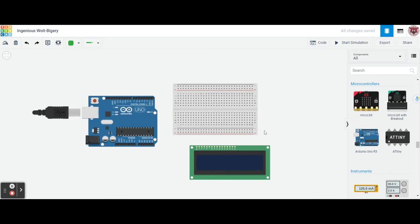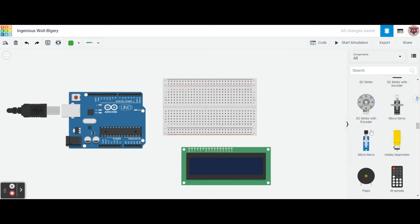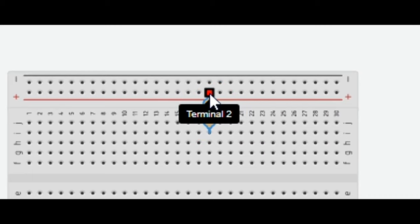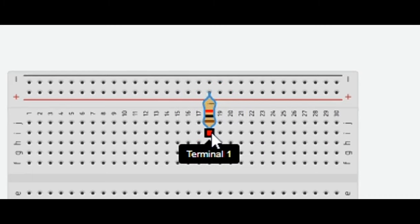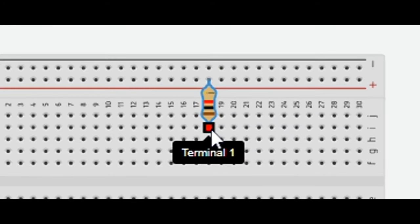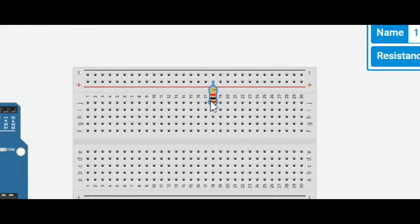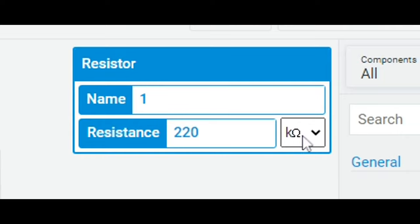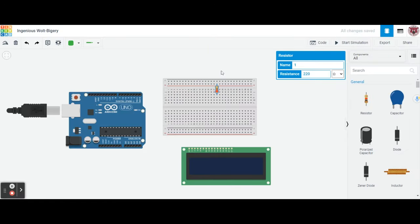Now we're ready. The first component we're going to pull out for the breadboard is a resistor. We're going to place this resistor on line number 18 — it's going to be in the positive terminal, with terminal one on line 18i. We're going to use a 220 ohm resistor, so let's change this to 220 ohms.